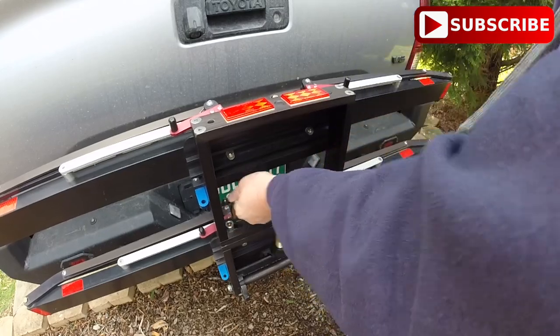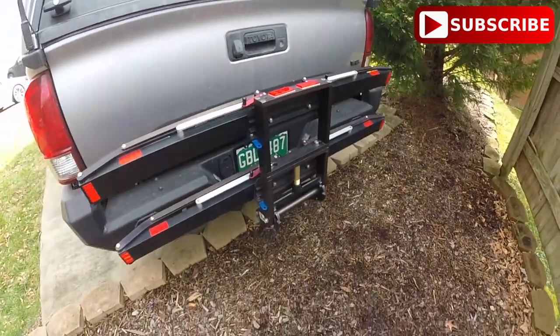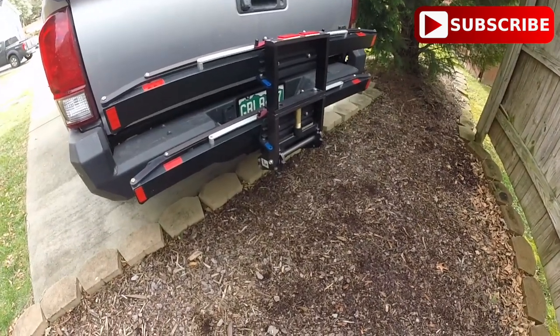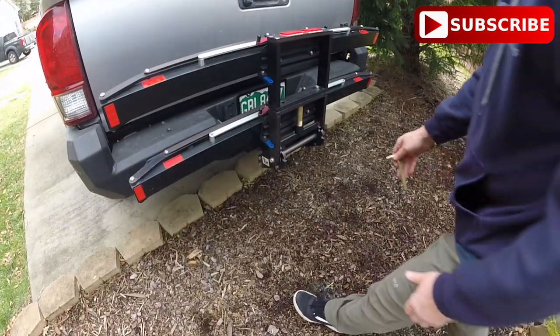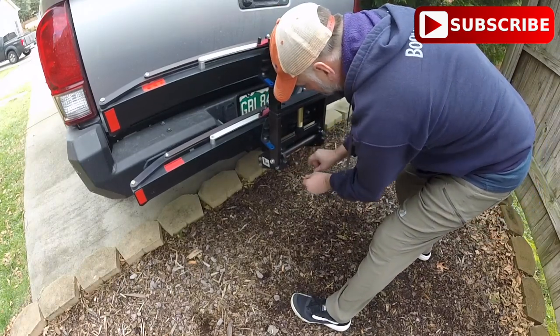Right now, because of COVID, you're probably looking at four weeks to get a rack. But it is definitely worth the wait. I was so impressed with this rack — it's definitely something I'm going to save up for.